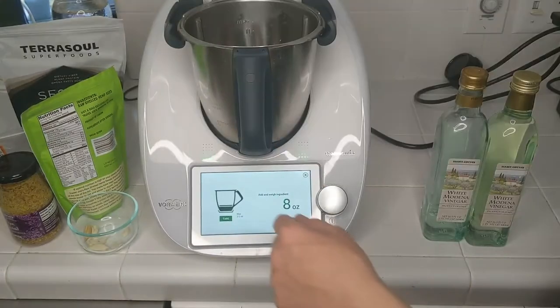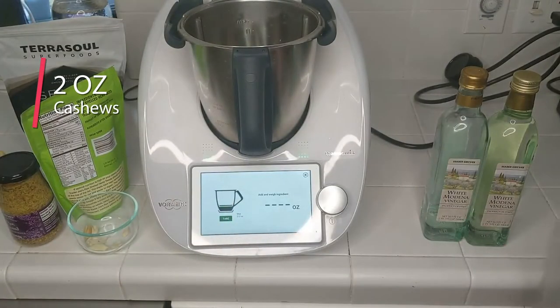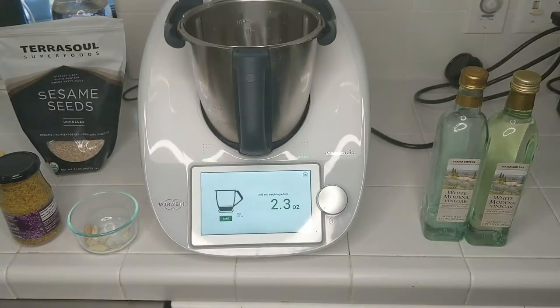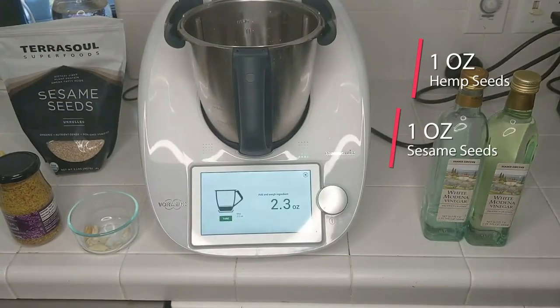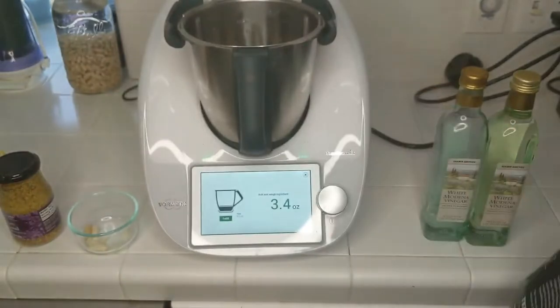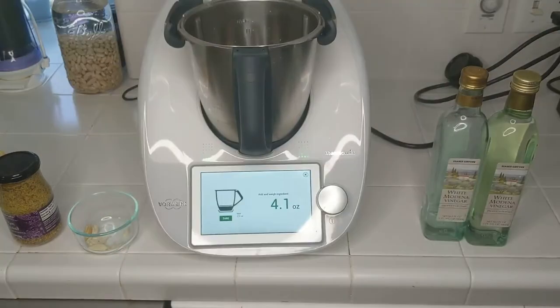Then we're going to need a total of 4 ounces of nuts. Today I'm going to use a mixture — about 2 ounces of cashew, and an ounce each of hemp seeds and sesame seeds. You can mix up the nuts however you wish. All three of these nuts are relatively neutral tasting, so they make a nice creamy dressing without adding a strong flavor. That's 4 ounces of nuts.